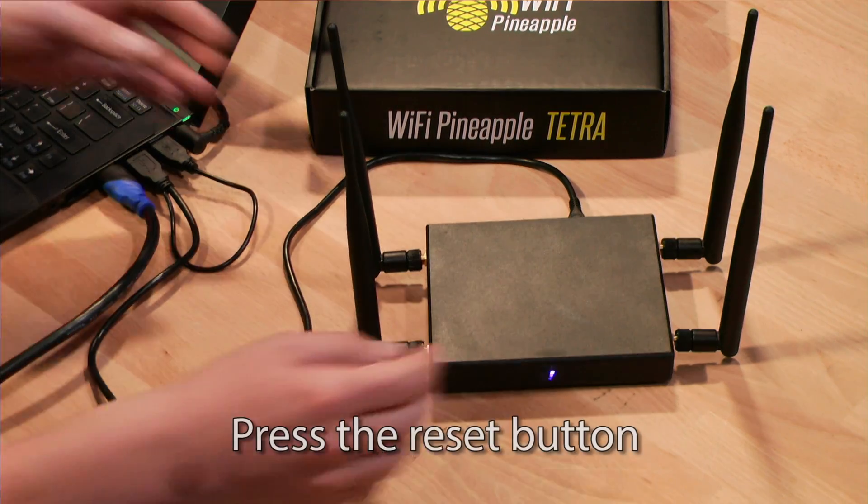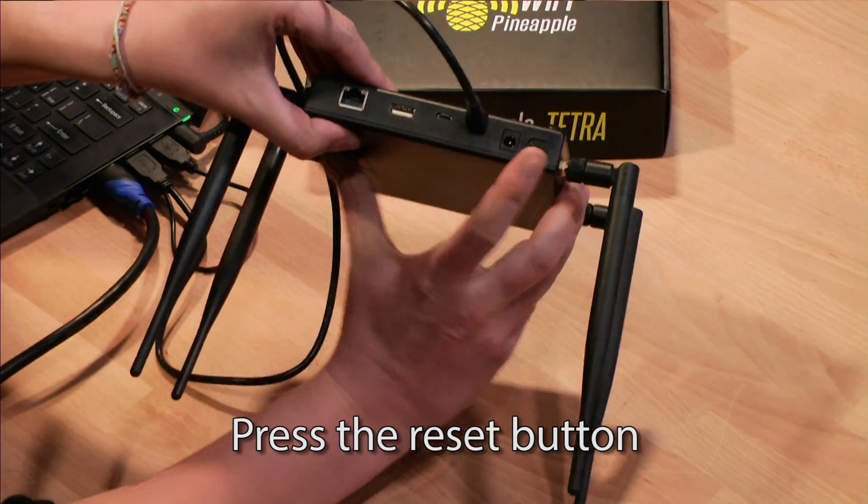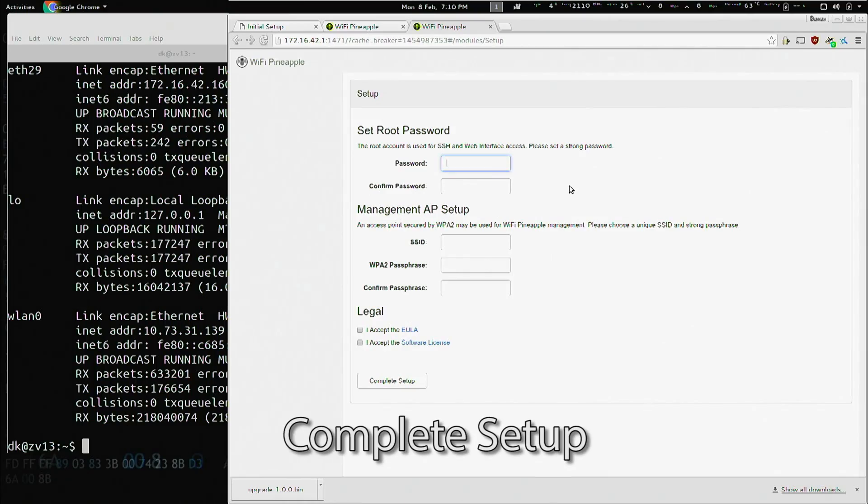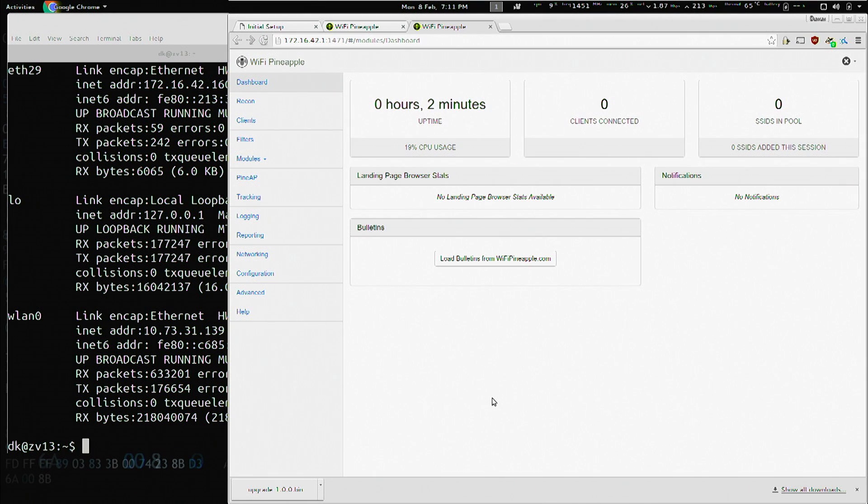From here, once again, we will press the button on the back of the Wi-Fi Pineapple Tetra to verify ownership. From here, we fill out the form to complete the setup. Once again, we'll log in.